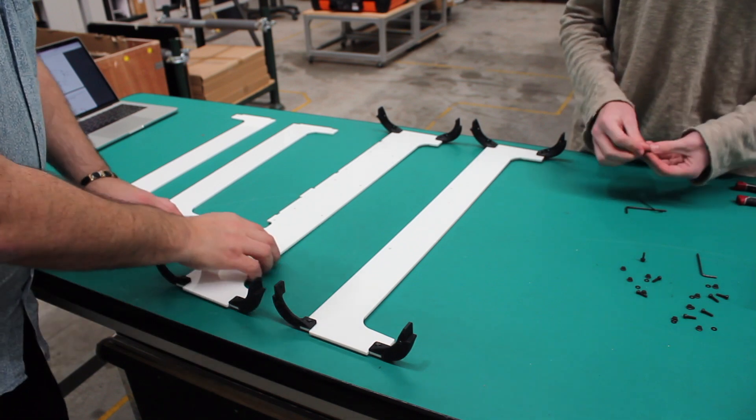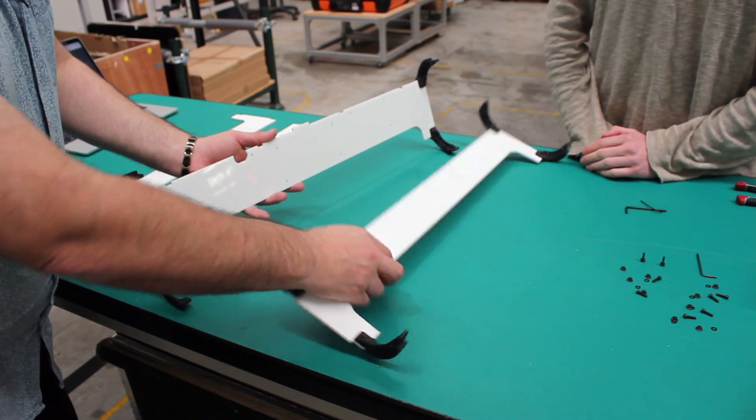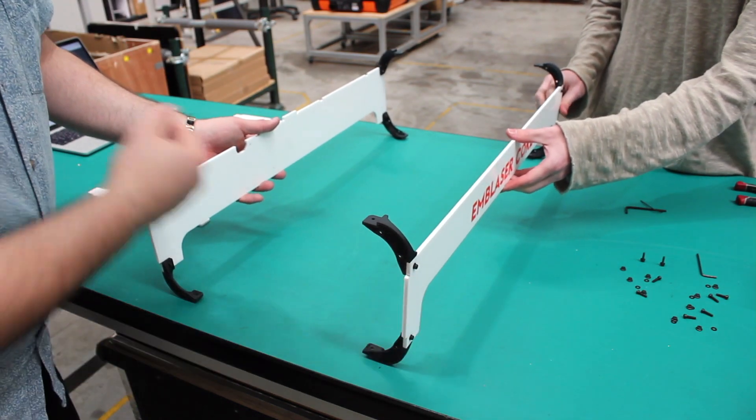When putting this together, make sure this big notch is on the left-hand side of your machine. This is the back and this is the front. Given that this is the front, let's turn this around and get the side panels on.